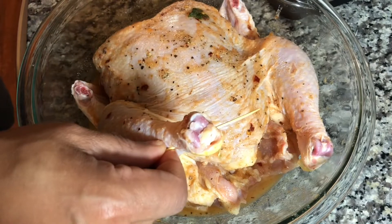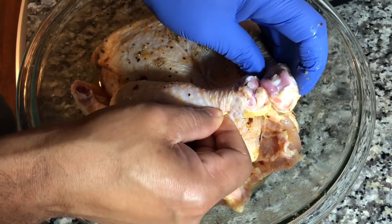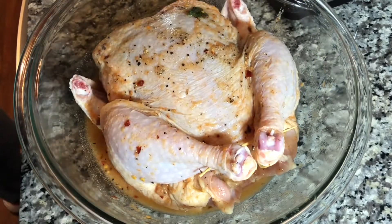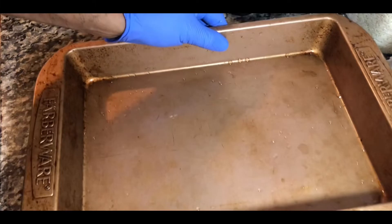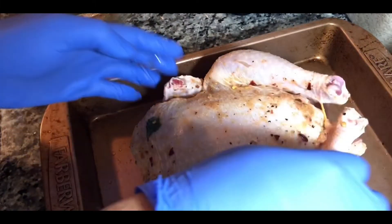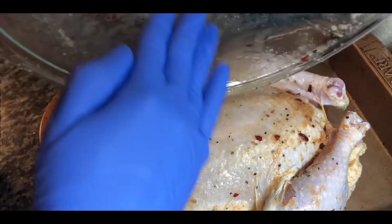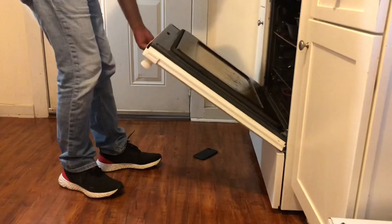Once your chicken is well seasoned, tie the legs together with a stick or a tie — I don't have a tie so I'm using a little stick to keep it together. Bring your chicken to a pan for the oven, add all the juices back on top of the chicken.